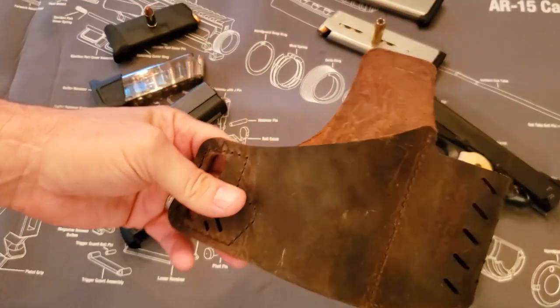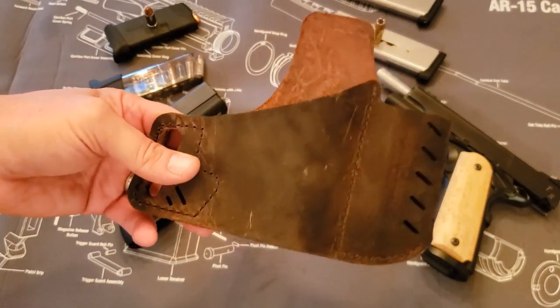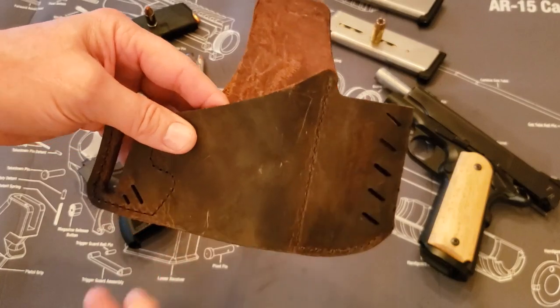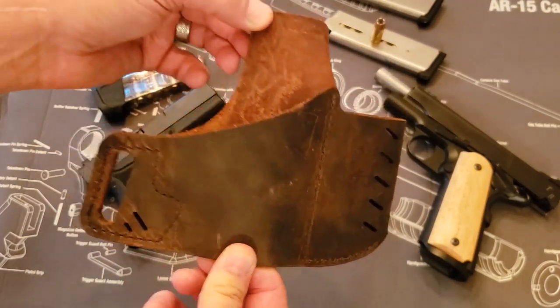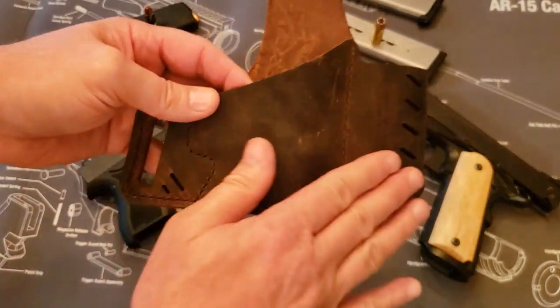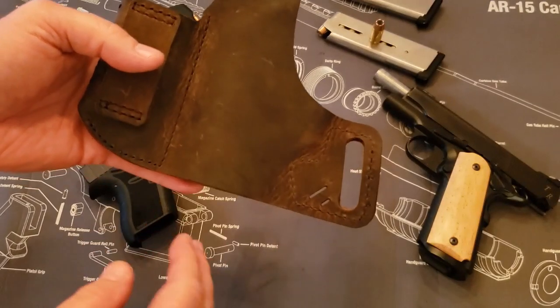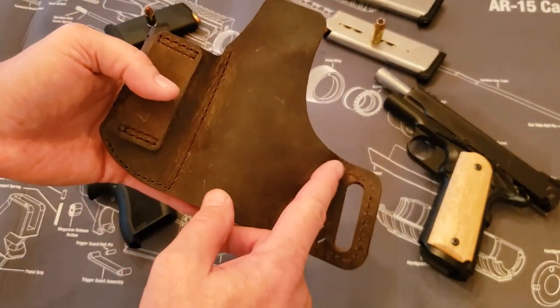This holster — I got it on their clearance for around $24.99, something of that nature. For a quality leather holster for less than $25, it's hard to beat. Quality good water buffalo leather, it's really heavy duty, tanned really nice, got a nice color to it. I've worn the holster for several months now and nothing is coming apart.